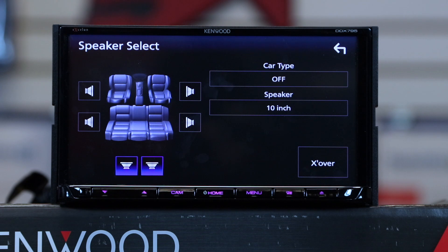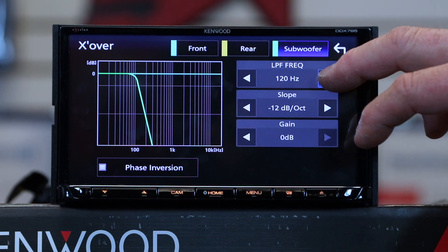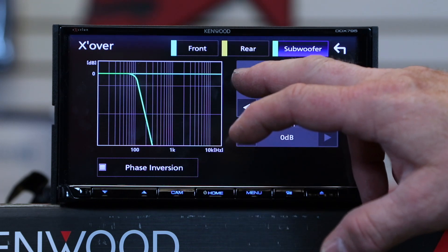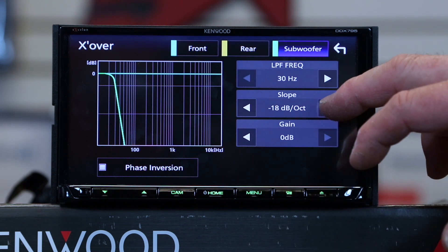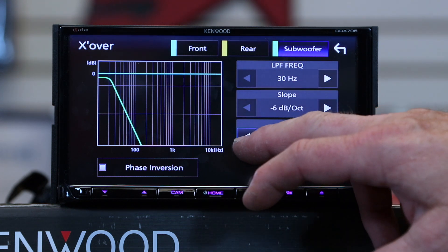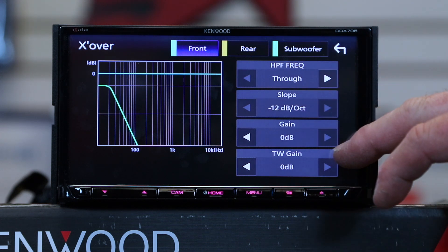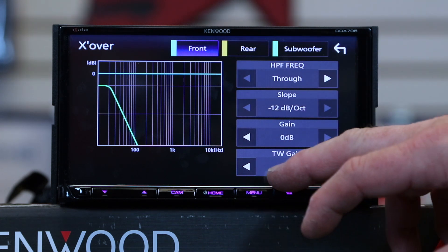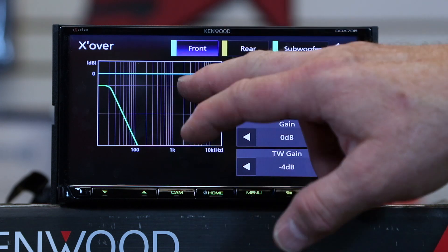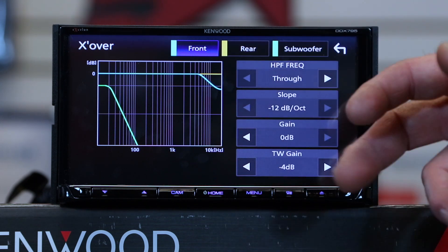Or you can go into the crossover manually and set your own frequency and slope — options are 6, 12, 18, or 24 dB — and lower the output gain. In the crossover settings there's also a tweeter gain control — if your tweeters are really loud and obnoxious, this lets you tone them down by adding a crossover and reducing their gain level.